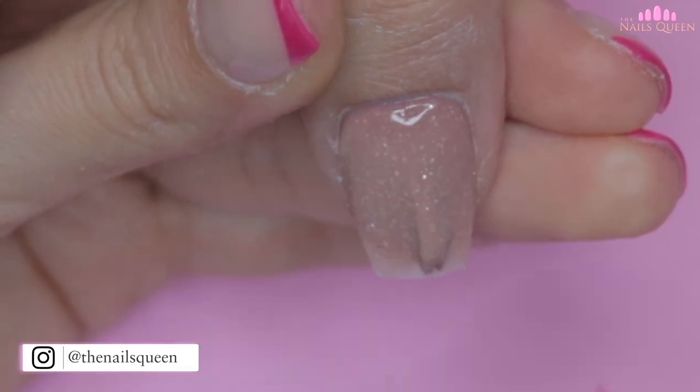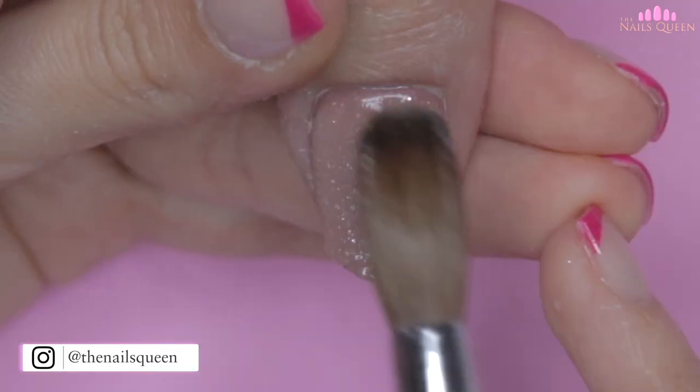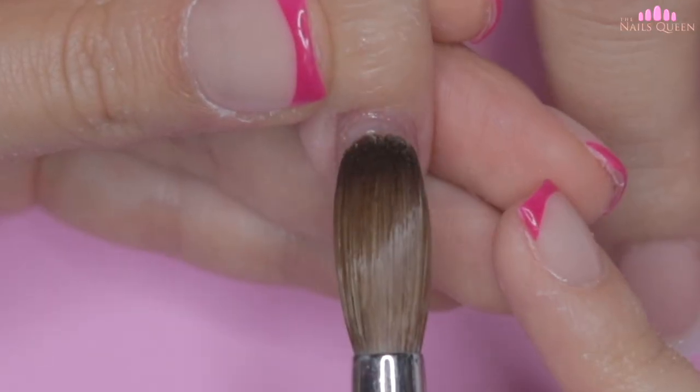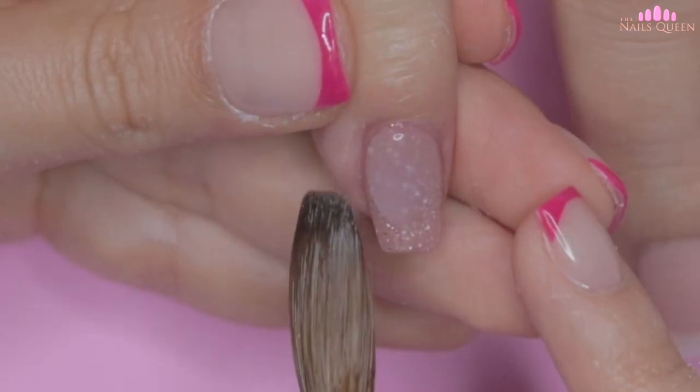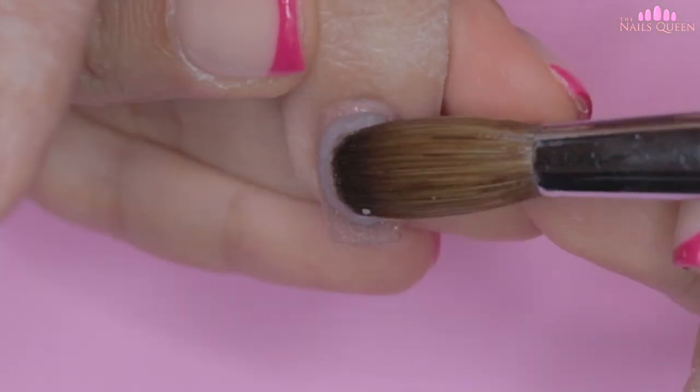Back to the tutorial — I am applying a thin layer as I will be encapsulating this product to seal the glitter and to form the structure. As usual I am going to encapsulate using crystal clear acrylic and my German Kolinsky brush.